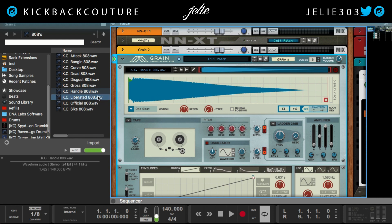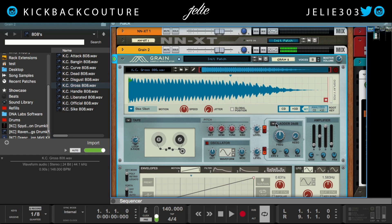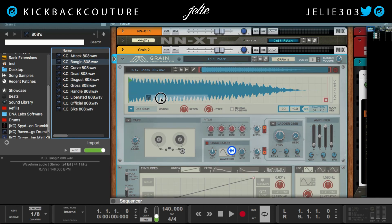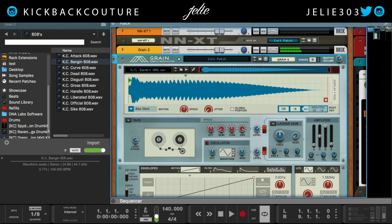All the way down here. Let's try another one — we hear what that sounds like — hit set, it's at C0. All the way down there. Let's try a third 808 — let's go with Banging — hit set, C0 wins again.